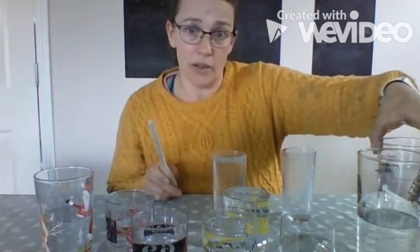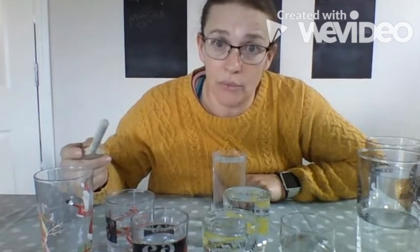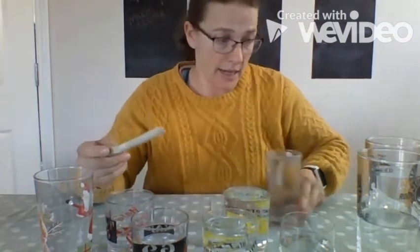For Happy Birthday we need a bigger range than just one octave, so I went and got the biggest glasses I could find in the house and had to fill them up nearly three quarters full to get my lowest pitch. It might take you a while to get the right level of water in each glass, and if you haven't got the same size cups and glasses for the whole thing, you'll need to experiment to make sure you've got the right amount of water in each.